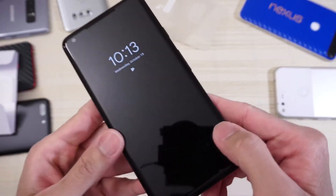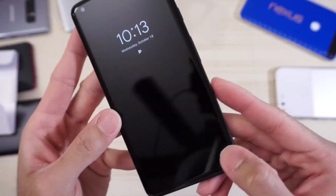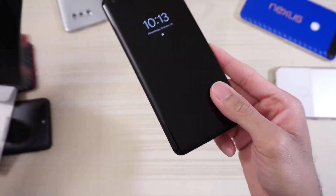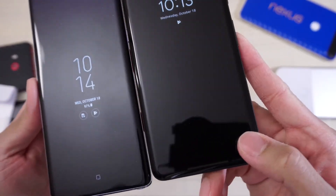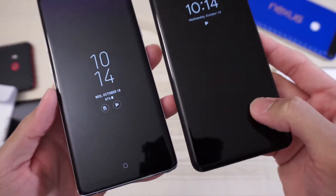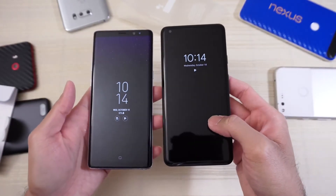The curved screen caught me a little off guard — I didn't expect it to look this curved, but in person you can really see the curve on this phone. Looks nice. Let's compare it to the Galaxy Note 8 — the curve on the Pixel 2 XL is even more prominent than the Note. I like it. Here's a quick size comparison: Pixel 2 XL on the right, Note 8 on the left.